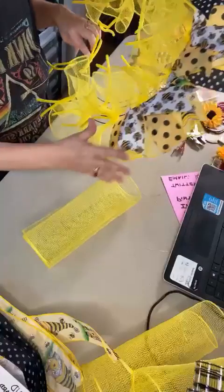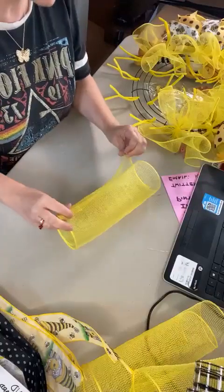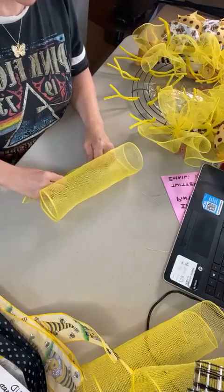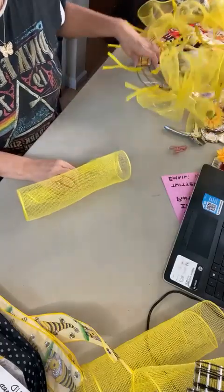I pre-started this with some of the mesh and ribbon tails just to speed up the live and not take up so much of your time. But if anybody has questions, when I'm finished, if I've missed anything, just shoot me a comment or a message and I'll be happy to get back to you.